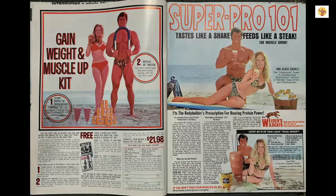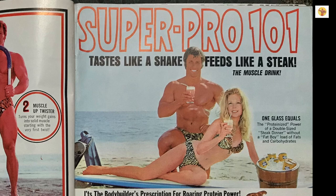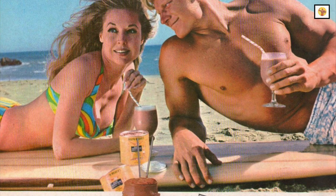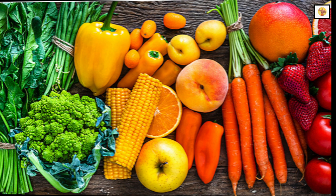Super Pro 101 is a good protein supplement that adds concentrated muscle-building nourishment to the diet in a pleasant-tasting milkshake type of drink. For those who need to pack on weight fast, Crash Weight Gain Formula No. 7 is just what you need to add to your high-protein, high-energy diet. Fresh fruits and vegetables are also needed for a balanced diet.